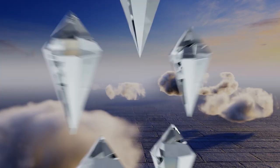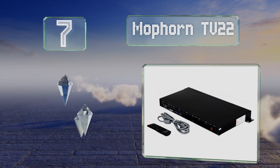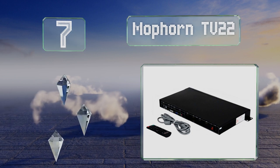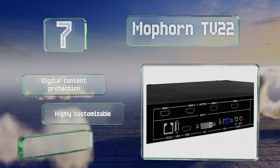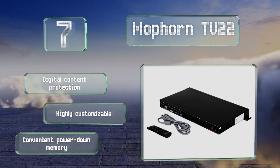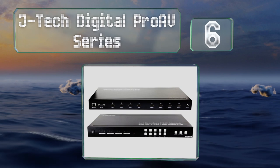At number seven, with the ability to split a single incoming HDMI signal across nine television screens, the Mofon TV 22 can create an immersive experience. It's well priced for a 3x3 unit too. It's highly customizable with digital content protection and a convenient power down memory.